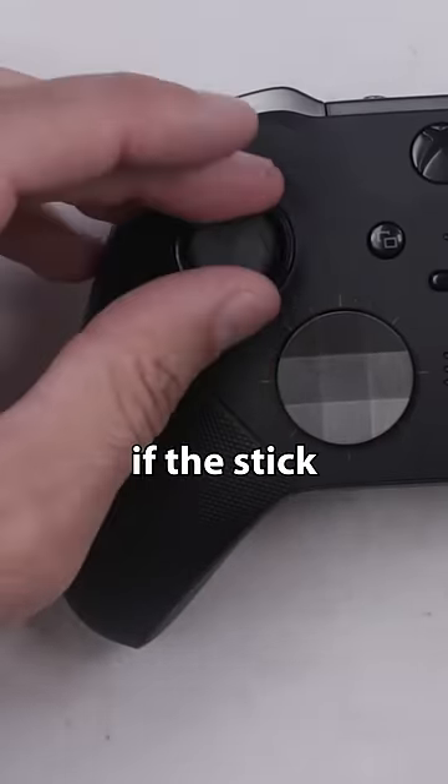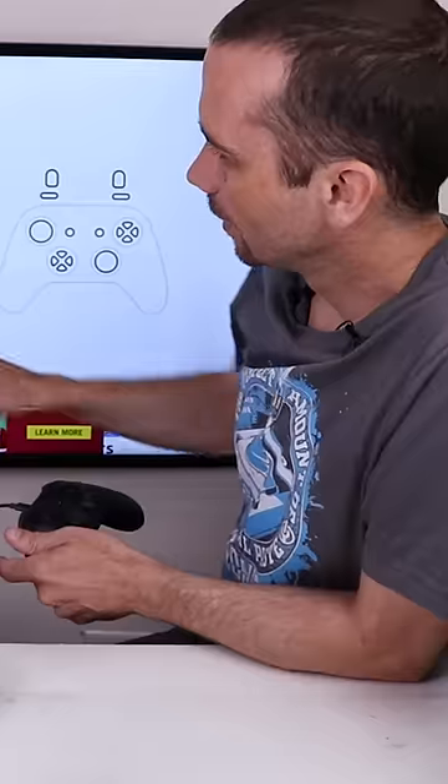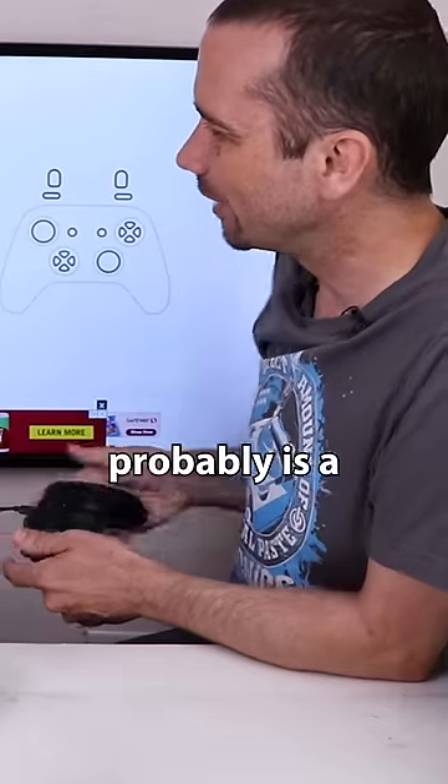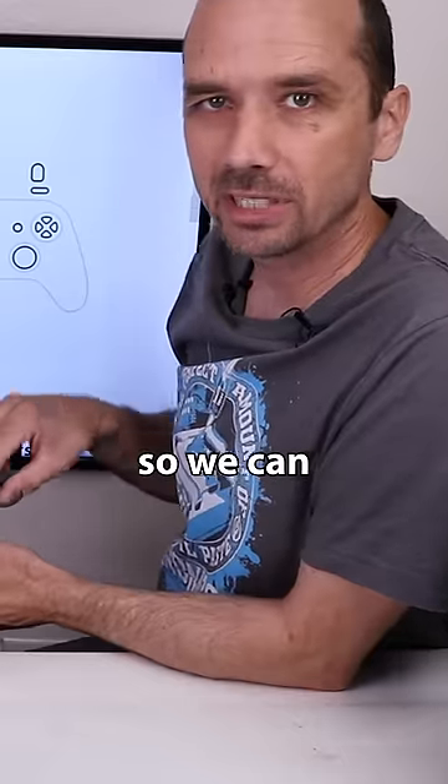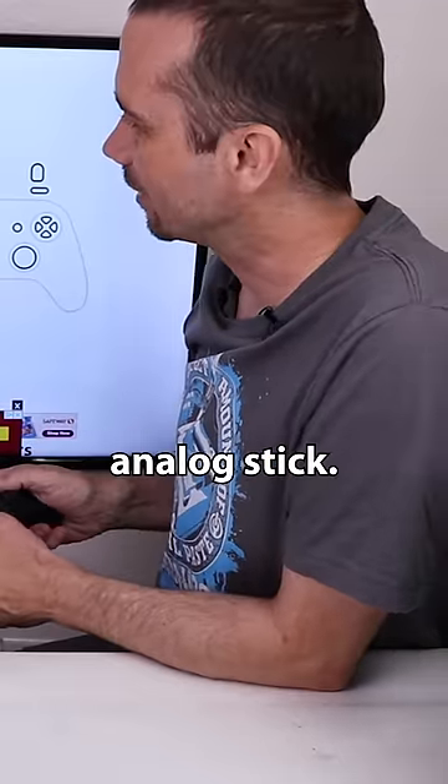Okay, let's plug it in and see if the stick drift is gone. So you can see, I think it probably is a little bit better, but I think to really do a good job, I'm going to take this top cover off so we can really get down inside the analog stick.